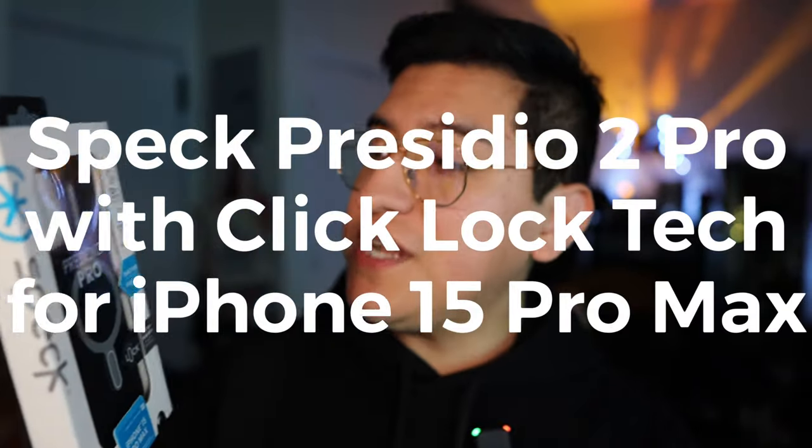Hey guys, this is Matt for Creative and today we're taking a look at the Presidio 2 Pro from Speck. This one has click lock technology, something I've been really waiting to look at for my iPhone 15 Pro Max, because this case allows accessories to be more firmly connected to the phone. But let's go over a little bit about this.